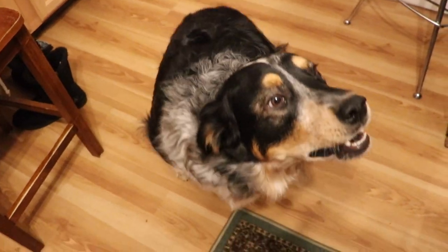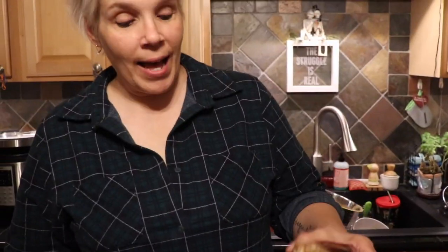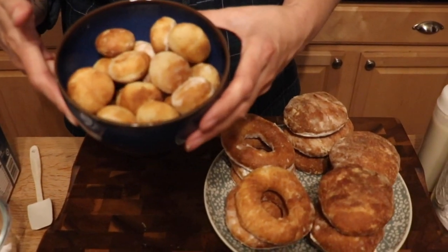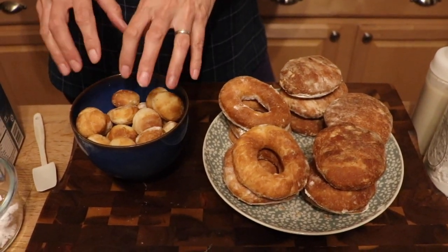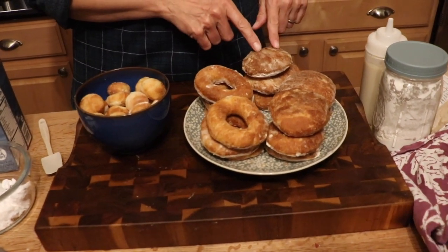Someone is ready for donuts! Look at these gorgeous donuts — we've got the ring style, we've got the filled style, and a whole bowl of holes. My husband was already digging in! The holes and the filled pillows are going to get vanilla pudding. I just made a box of vanilla pudding and put it in a squeezy bottle.